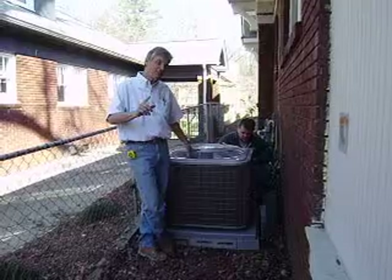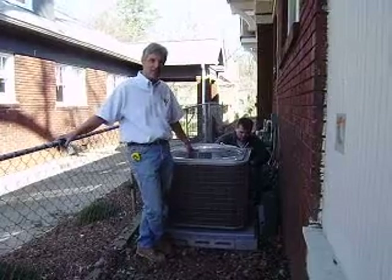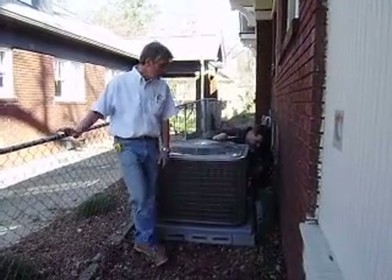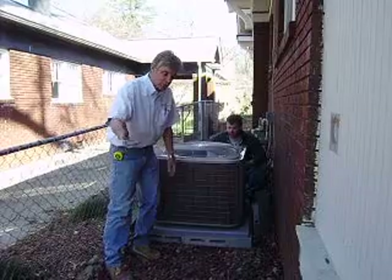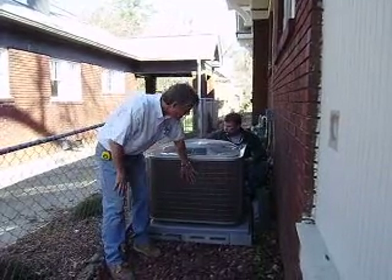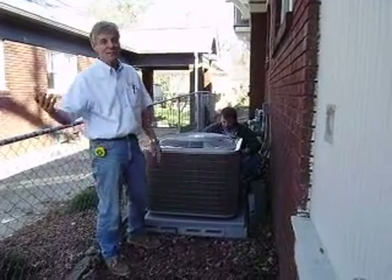The thing that probably causes more problems than anything else is building a deck over a unit, or putting a dryer vent close by. It ingests so much lint from the dryer vent, especially if you have little kids and you're using the washer and dryer all the time. The lint comes out of the dryer vent, and if it's too close — within 20 feet or anywhere on that side of the house — the lint gets ingested into the coil, clogs the system up, and kills your efficiency and kills compressors.